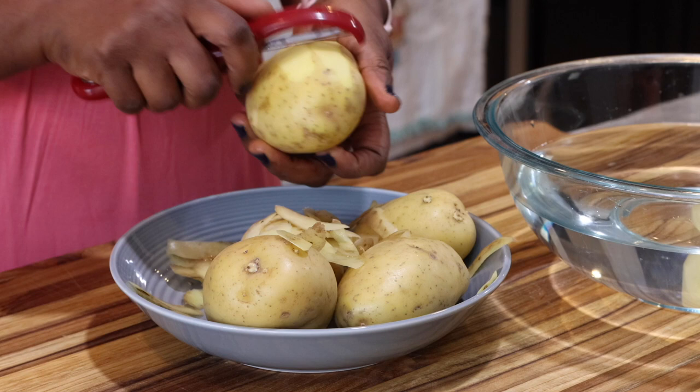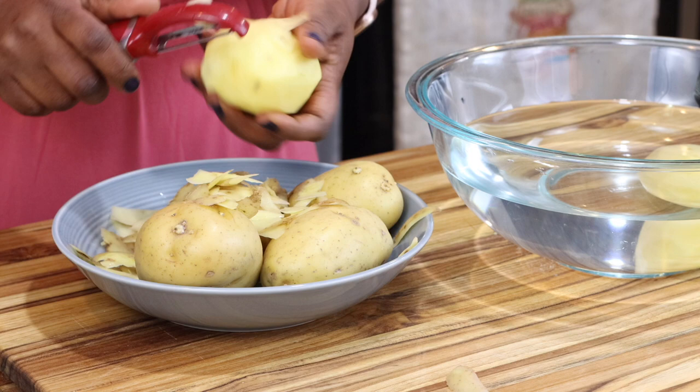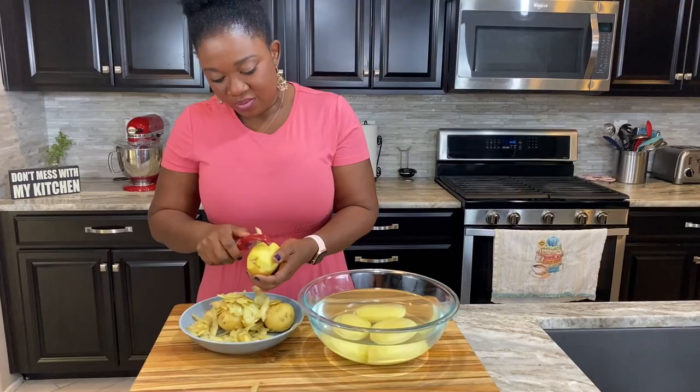I'm peeling them now because we are assuming this is going to be for a crowd. This is just for the holidays, so in case you have anybody coming in, this is going to be what you will do most likely. I'll peel everything, give it a wash, and then we'll bring this to a boil.